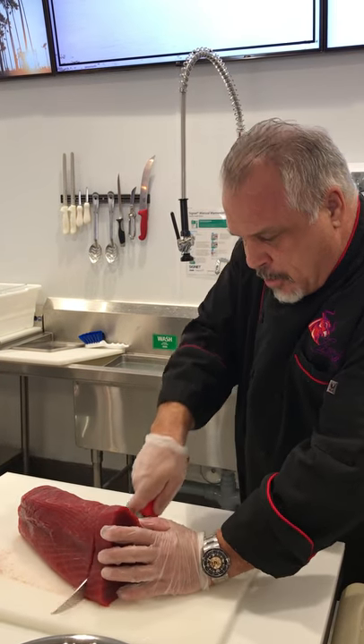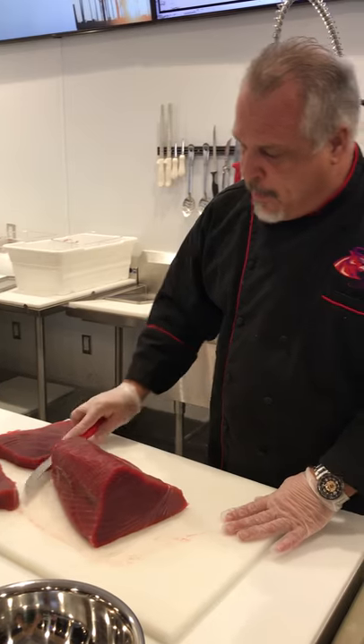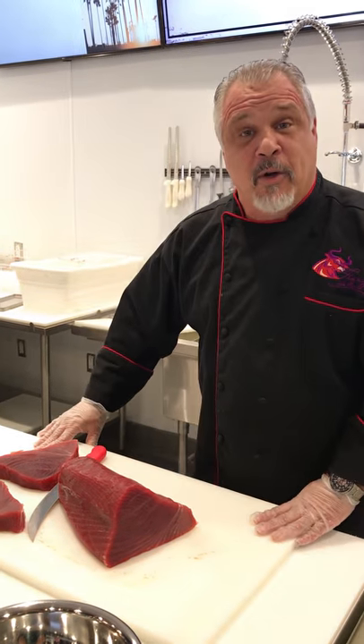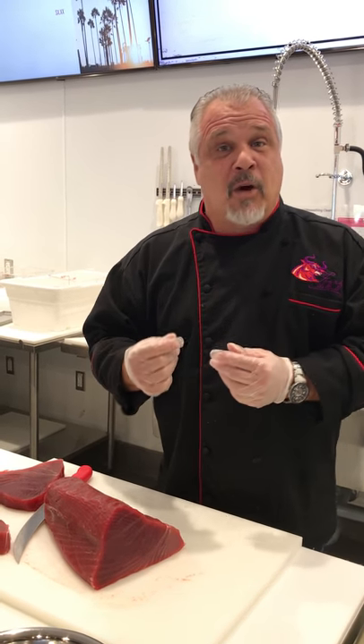We're just going to cut a couple of steaks, and the rest of this I'm going to break down into some poké cubes. We're going to put out some sriracha poké, we do a mayo with masago poké here, and we do a Hawaiian style poké here. At Great American International Seafood Market you can come down and buy it by the half pound or by the pound, or just take some tuna home and explore on your own. A little bit of ponzu sauce, a little bit of sesame seed, maybe some wakame — it makes a wonderful homemade poké.